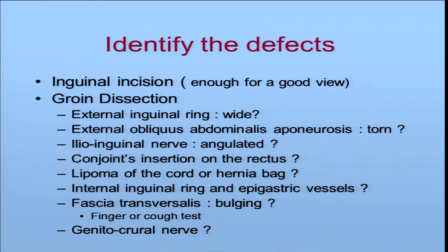Is there a lipoma in the cord, or a hernia sac — a small hernia sac, of course, in sportsman hernia? How is the internal inguinal ring, and where are the epigastric vessels? And of course, the fascia transversalis — is it bulging under the finger or when the patient coughs? And is there a genital branch of the genitofemoral nerve visible down with the funicular vessels?